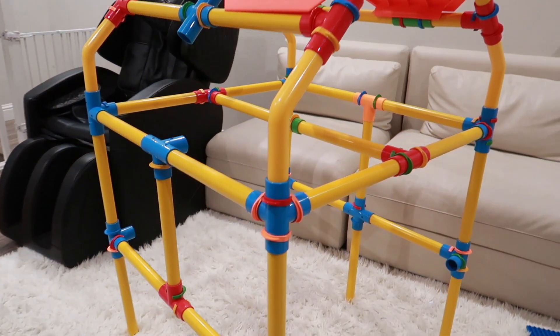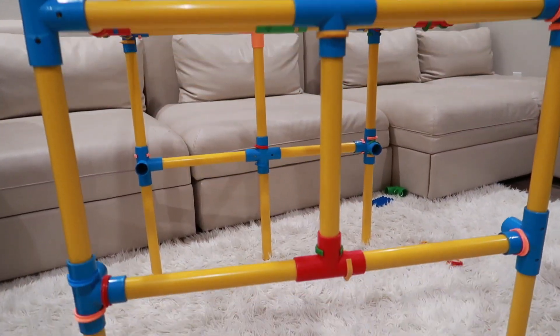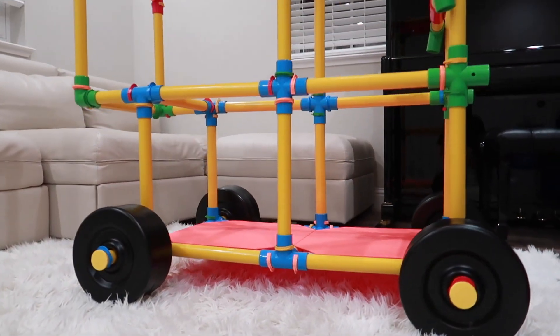Here are a couple of build option examples that my kids and I have been putting together over the past couple of weeks. The first one is this really cool fort, in which you can use the provided canvas as a covering on top. The second one is this car, which all three of my kids were able to fit on — it was a lot of fun for them.